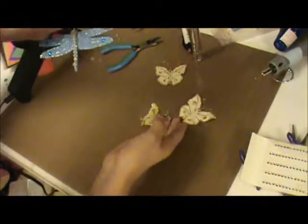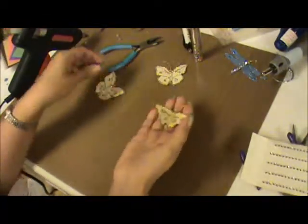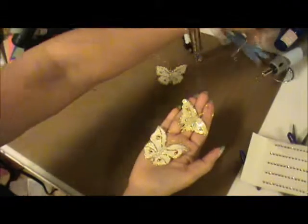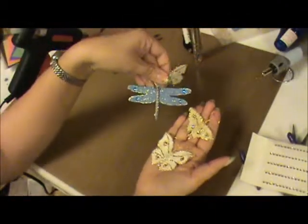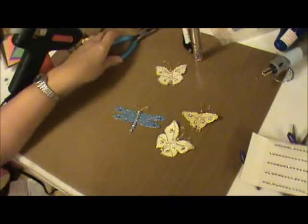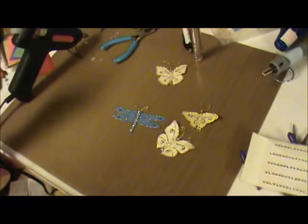Let me pick up my little dragonfly that is still drying. As you can see, you can create beautiful butterflies and dragonflies for your cards or your projects. I hope you like my video and get inspired to try something new. Thank you for watching!